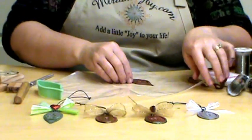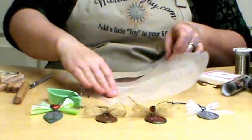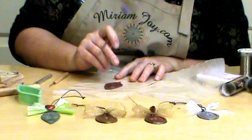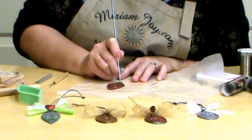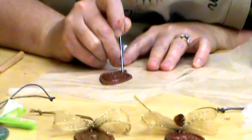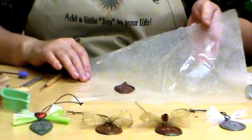Now we have this ornament shape, and I'm going to put my hole in it — you want to do that early while it's still soft. You can use an awl or anything you like to make the hole. It's a little bit thinner up on top so I'm going to put it down just a little bit. I'm using a metal rod so I can make a bigger hole to put my cording through.